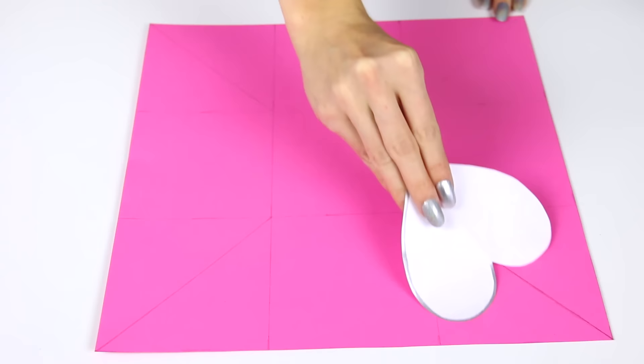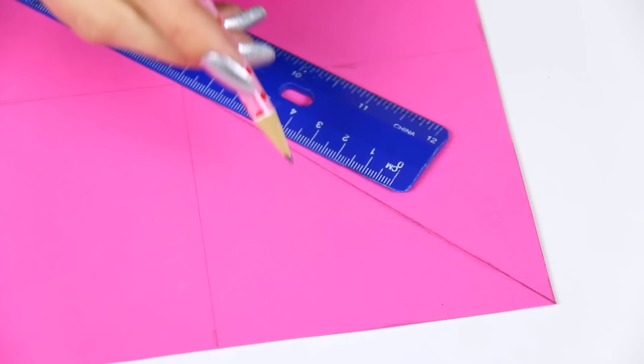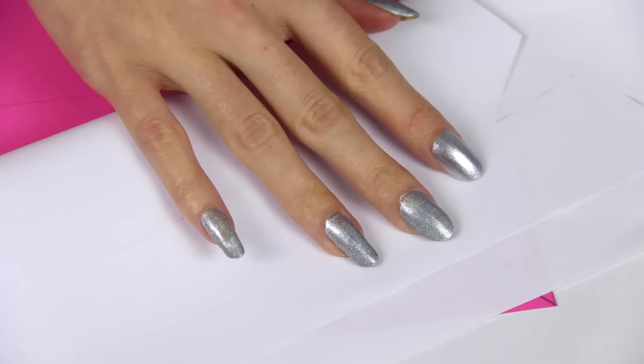Once that's all trimmed away, we're going to create a heart shape in the four corners. This is the one I already created as a test so filming would be a little bit easier, but I'm going to show you how I did it. So I measured about eight centimeters up the diagonal line like this, and I made a little mark.